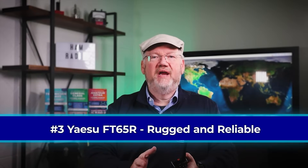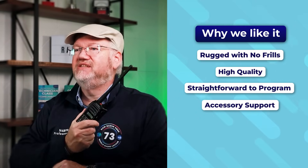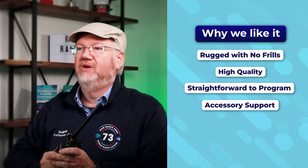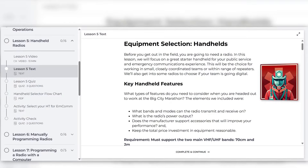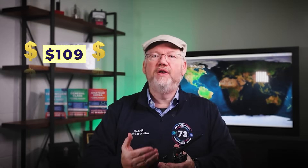Do you want a rugged radio with great quality without all the extra bells and whistles? Look no further than the Yaesu FT65R. Rugged, reliable, and high quality — that makes it a great choice for emergency communications. We've even featured this radio in our MCOM 101 and Ham Radio Basics courses. Despite also needing a proprietary cable, it's straightforward to program and currently selling for $109 online. Another feature we like is manufacturer-supported accessories.